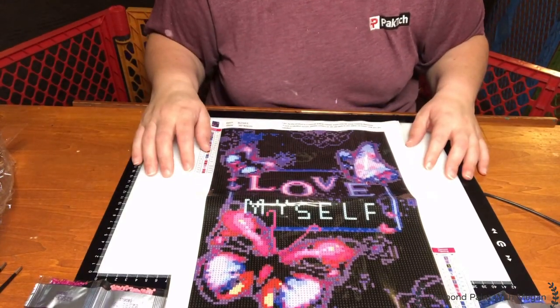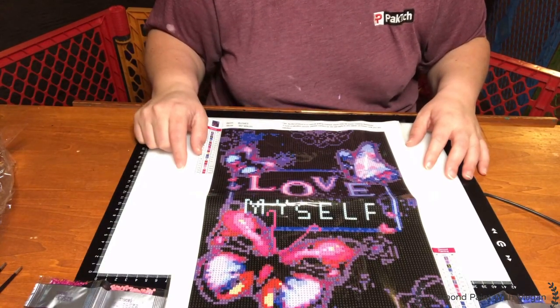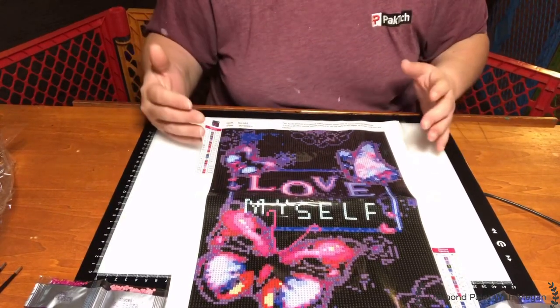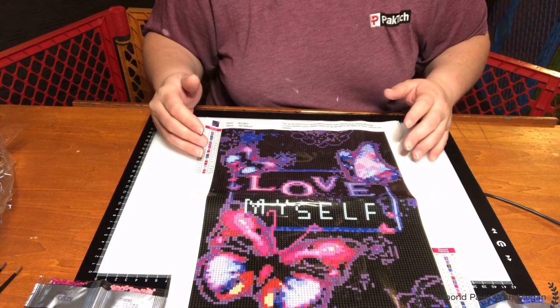I will let you know if it is available, but that's all I have for you today. I will be back in a couple of days with another Diamond Art Club unboxing. Until then, make sure you wash your hands, stay safe, stay healthy, wear your mask, keep your distance. We'll get through this. Until next time, I'll see you guys later. Bye!